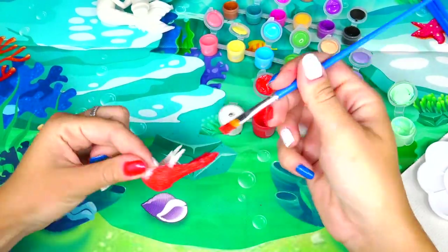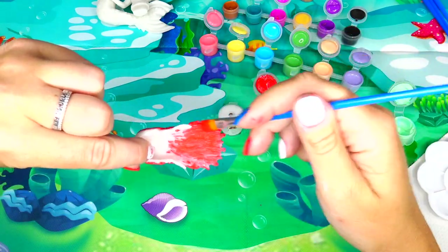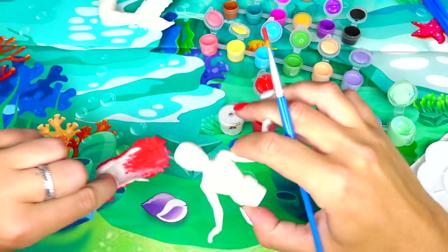Quick note: make sure you paint on the inside part also, because you will be seeing this section of the hair behind Ariel's head.